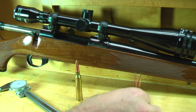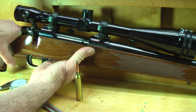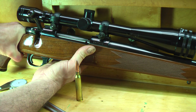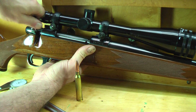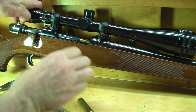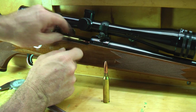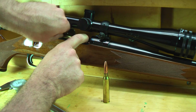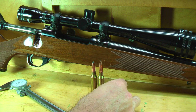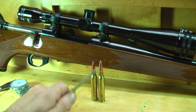Now for the Sierra bullet, same thing — start it. What you'll feel is when you close the bolt on it, it'll have some resistance. What you want to do is push it with your hand, and what that's doing is seating the bullet. Now this one did just fine. Just visually looking at it, we can see that the Sierra was seating deeper than the Remington — the ogive was a little further forward than the Remington.